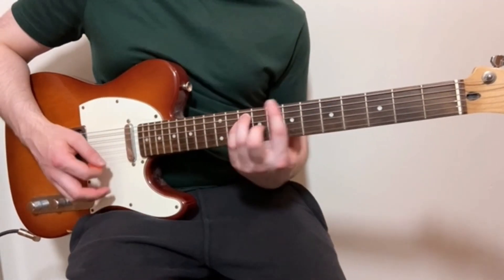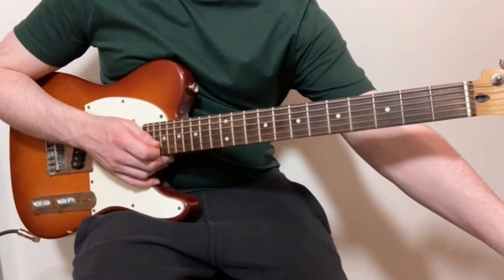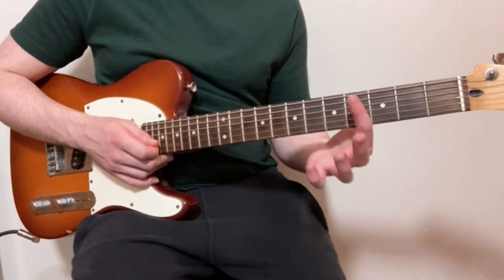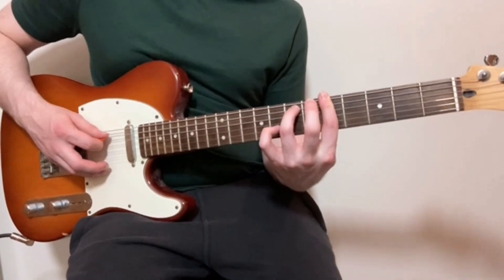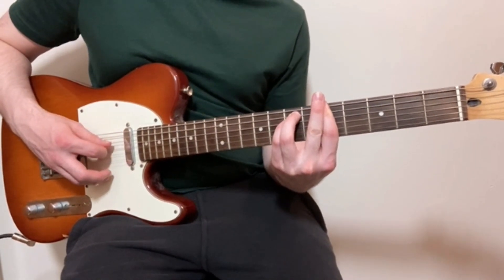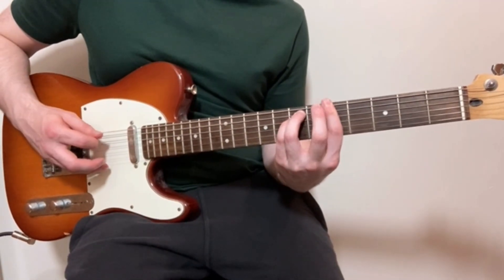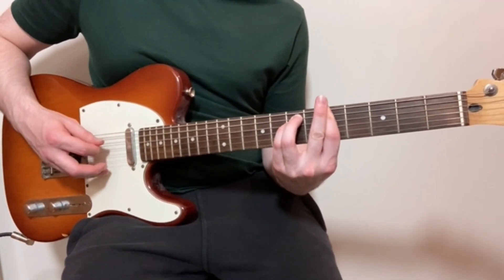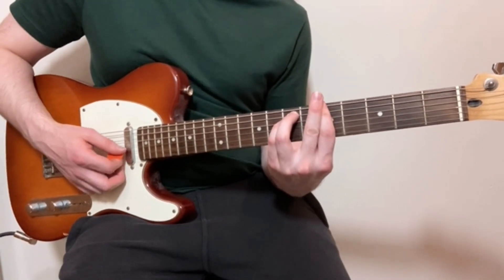For the last chord, I've got my index finger barred over the whole of the fifth fret, then just my ring finger on the seventh fret of the A string, and my little finger on the seventh fret of the D string. So that's fifth fret of the low E, seventh fret of the A, seventh fret of the D, and then fifth fret of the top three strings.